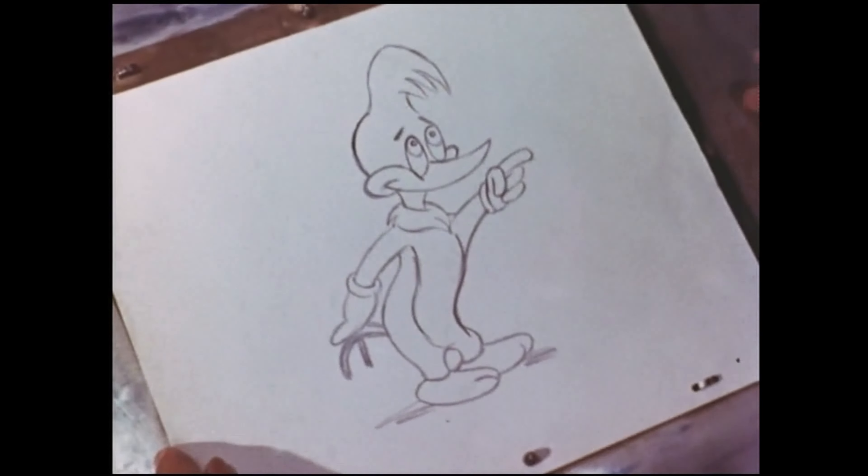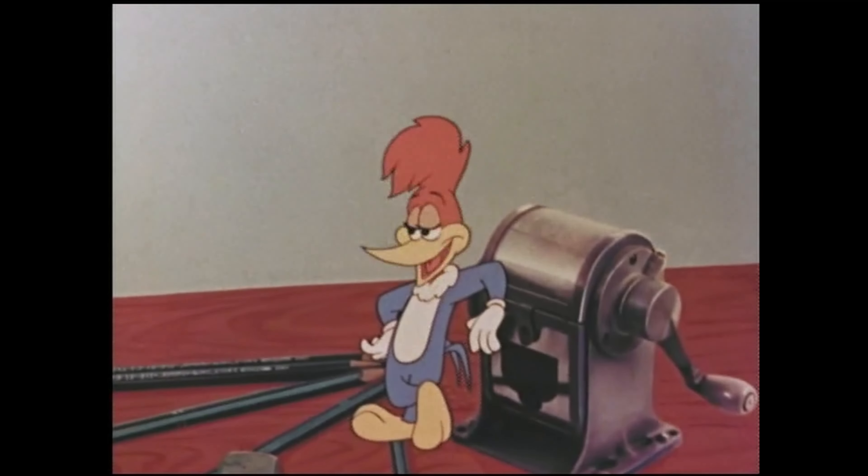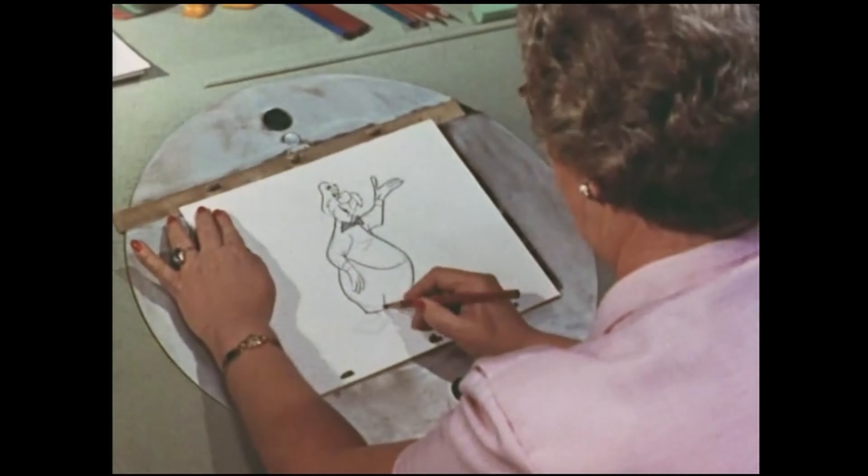And there he is, ready for action. Not bad boss, not bad. He wouldn't be satisfied no matter how perfect we made him. Now how about a quick trip around the studio to see what the other artists are doing? This artist is working on a...